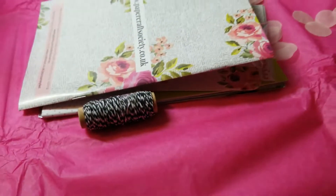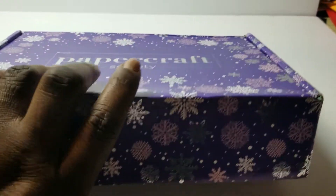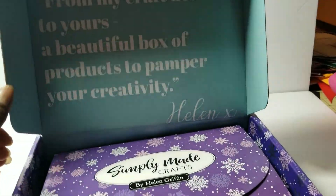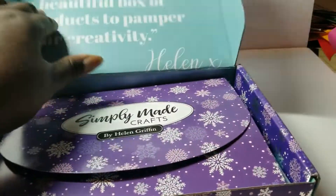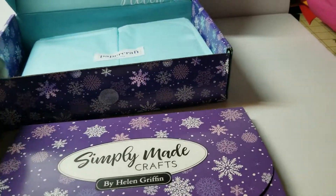The extras are always different depending on the designer. Now I'll give you sneak peeks of the other boxes. This was November's, by Simply Made Crafts — who is Helen Griffin — and I just totally love this one.